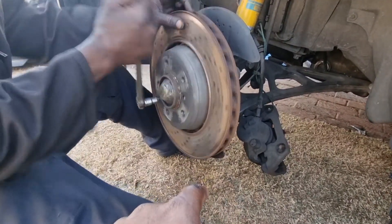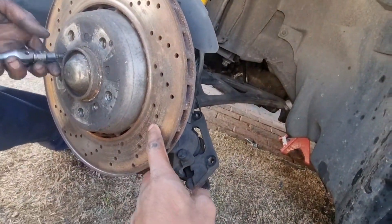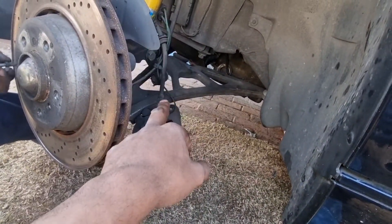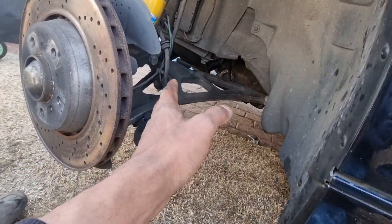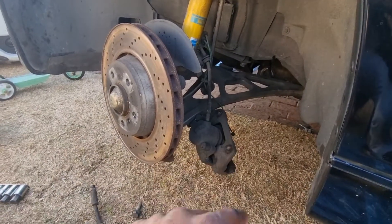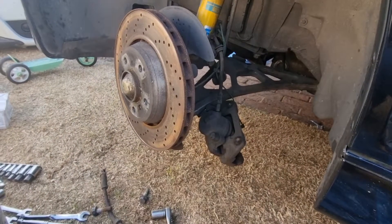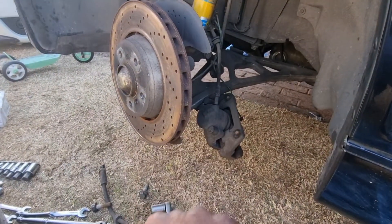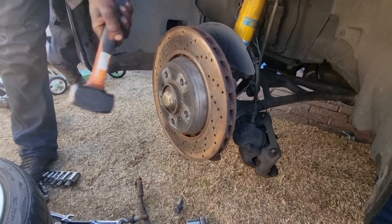We'll remove the old disc — you can see how weathered and old this particular disc is, with a lot of ridges. I know we're letting the caliper hang on the brake pipe, but I don't really care because I'm going to be changing that to stainless steel pipes in any case. Right now it's just holding the fluid in place.